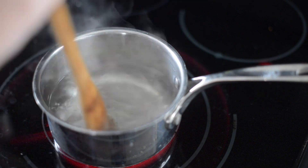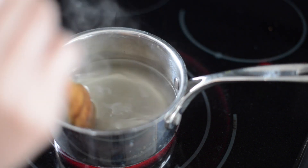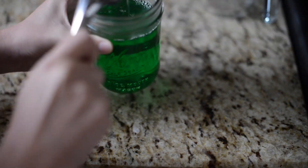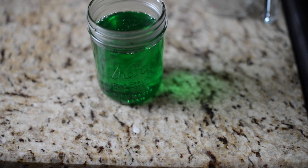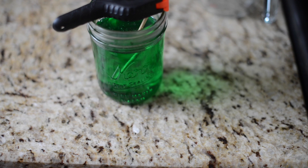Add the sugar slowly, about a quarter cup at a time, and wait till that quarter cup dissolves before adding another. Then pour your liquid into a cup and add your skewer, string, or whatever you're using — just make sure it doesn't touch the bottom or the sides of the jar. Wait three to five days for your crystals to start growing.